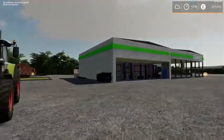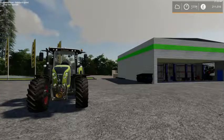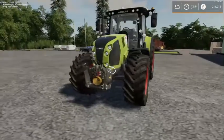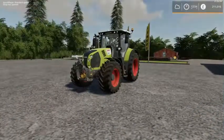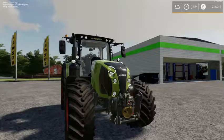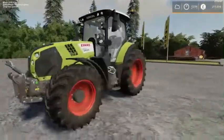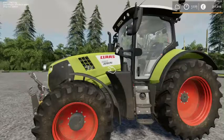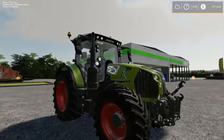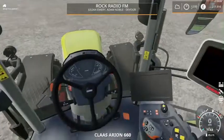Hello and welcome to another episode on Thornton Farm. So today we have a new tractor — this has replaced the Case Puma 230. The Case Puma has been sold and this has replaced it. It's a Claas 660 Arion. Had one on demo a couple of weeks ago, really liked it, so I thought, why don't we just have one.